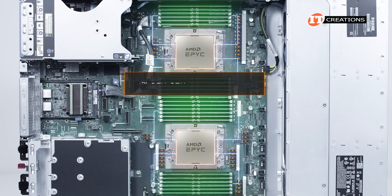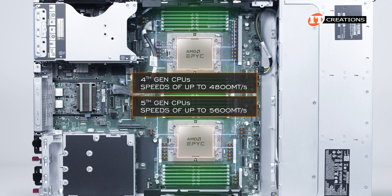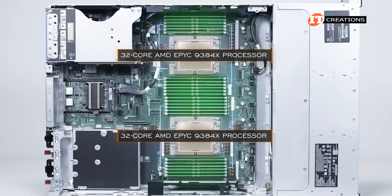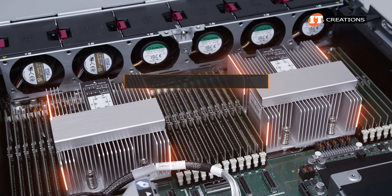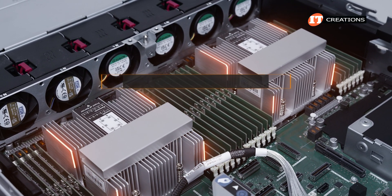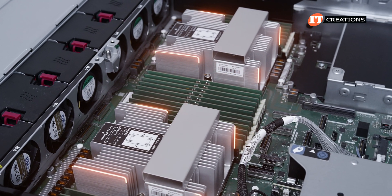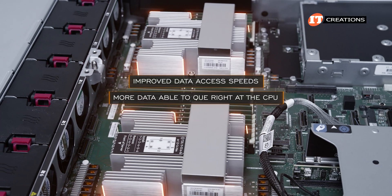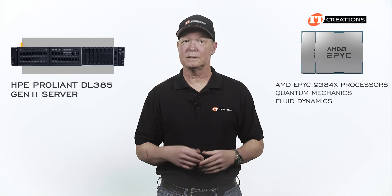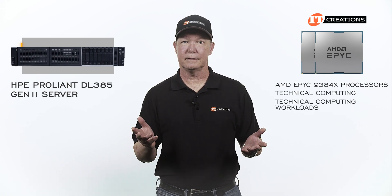Memory speed depends on the CPU: 4th Gen offers speeds up to 4800 megatransfers per second, while 5th Gen CPUs can provide up to 5600 megatransfers per second. This platform is set up with two 32-core AMD EPYC 9384X processors — 4th Gen — where the X suffix indicates one of three SKUs offering AMD's 3D vCache technology with a larger L3 cache at 768 megabytes. The default TDP is 320 watts and can be used in single or dual processor configurations. With that large L3 cache, these CPUs offer improved data access speeds. AMD has since described these CPUs for technical computing workloads.